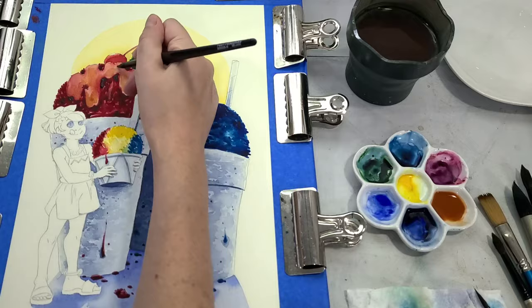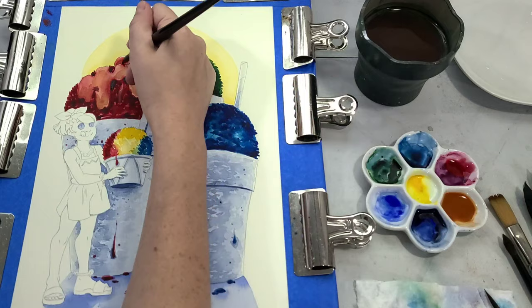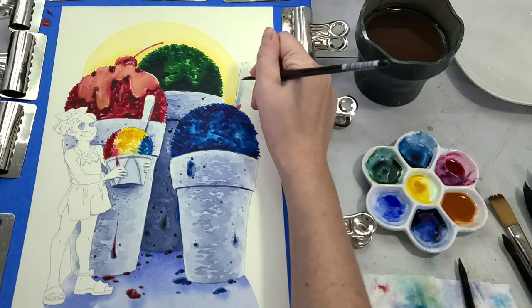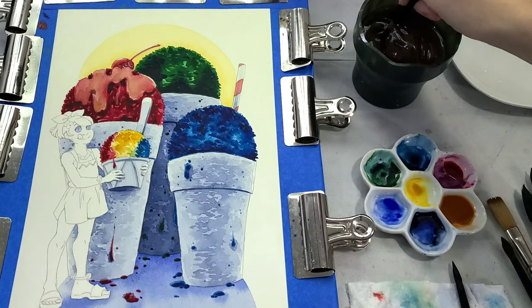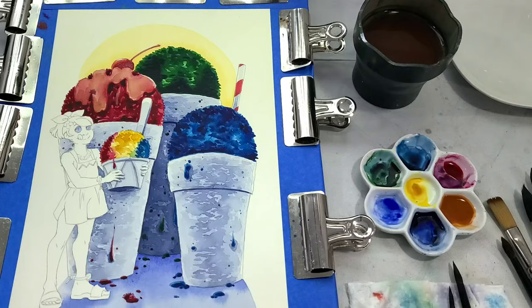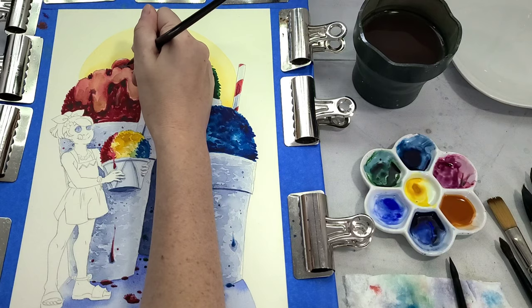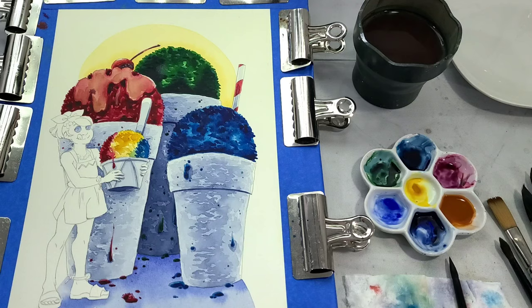After really noodling around with the snowballs and getting the colors and light established, I'm able to finally start focusing on some of the other things like the straw. I want to make sure I capture the volumetricness of the straw — straws are cylindrical. Generally, the center of the straw, especially as it enters the drink, is going to be darker than the sides of the straw, especially if the light is coming from behind or from above.